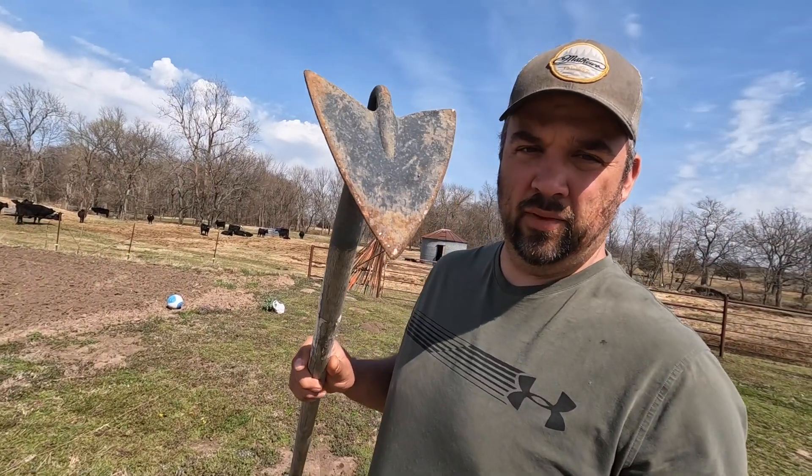So now we're going to get the rows laid out, and I like to use a hoe like this right here for laying out the rows. It does a really good job. And then also, whenever you're just weeding out the weeds around the plants, it does a good job cleaning up around them.